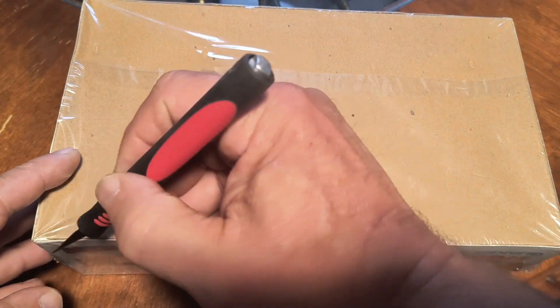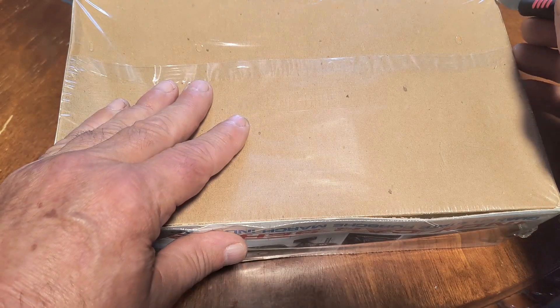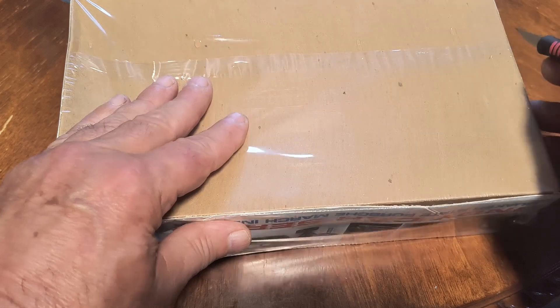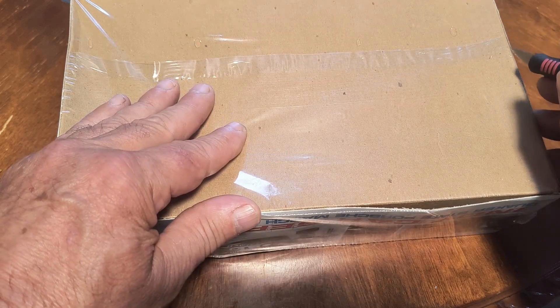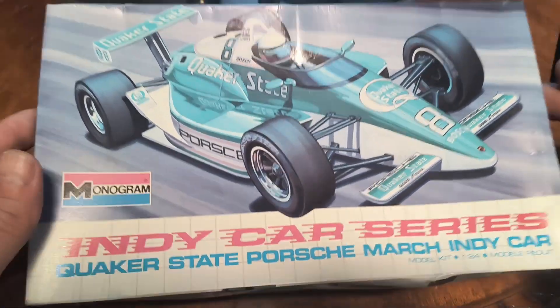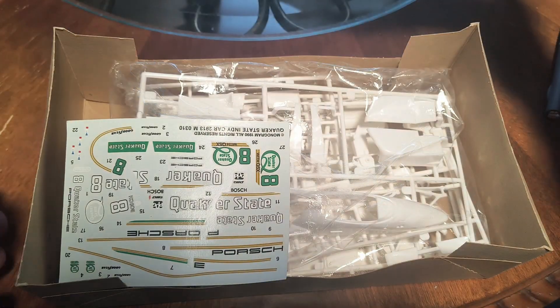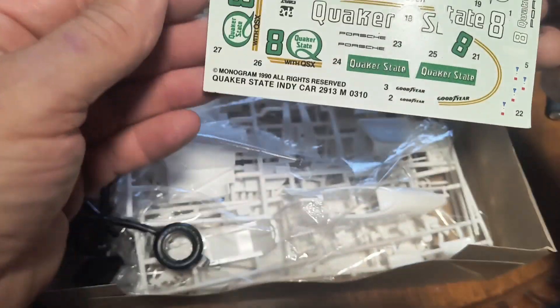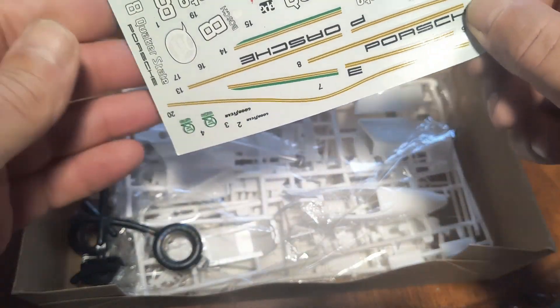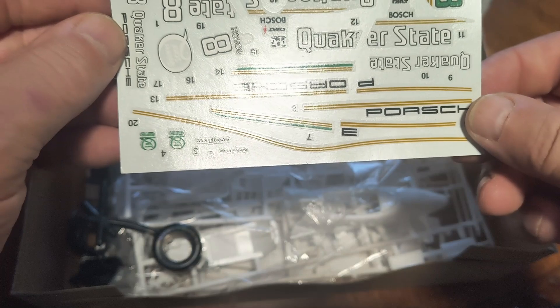Alright, let's tear into this. Excuse me for not talking too much while I've got this knife in my hand — I'd only be going to the hospital. Cracks me up. Alright, first time I'm seeing it, just like you guys. First thing — decal sheet. Oh, it actually looks pretty good. Oh, I take that back. I don't know, maybe it's supposed to be like that — we'll have to see.